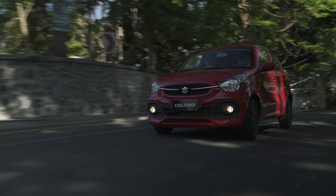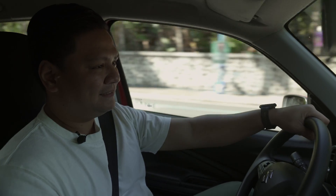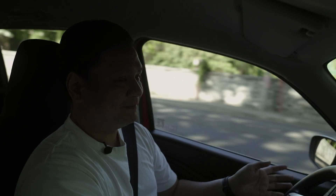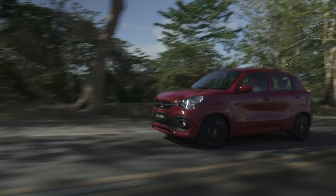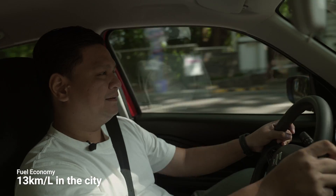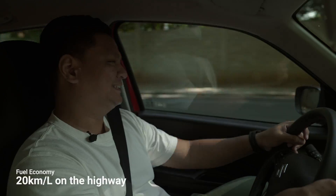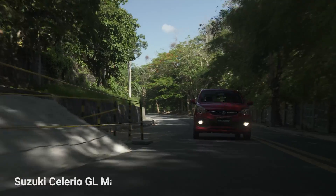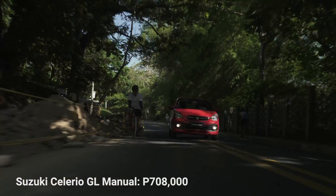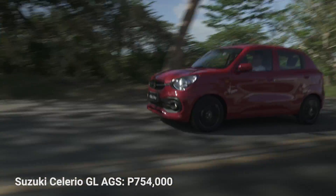Here comes the best part — why you buy a Suzuki Celerio: fuel economy. Combining the lightweight body, small engine, automated gearshift, and the automatic start-stop system that shuts the engine off at idle, fuel economy is one of its highest selling points. I netted around 13 kilometers per liter in the city, and on the open road, around 20 kilometers per liter. Pricing starts at 708,000 pesos for the manual transmission variant, while the automated gearshift variant costs 754,000 pesos.